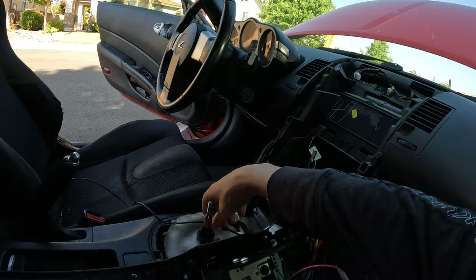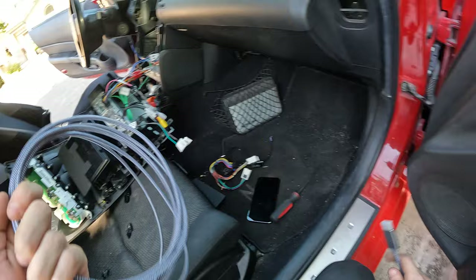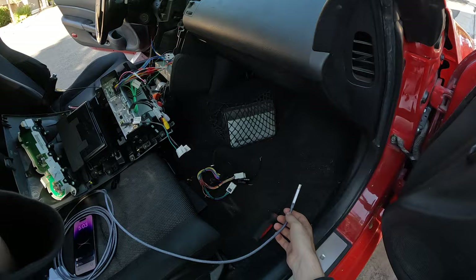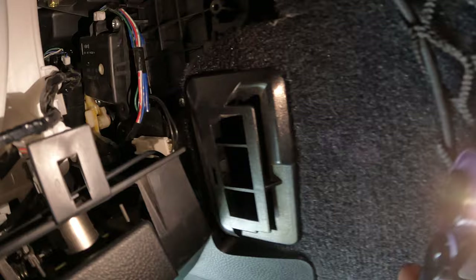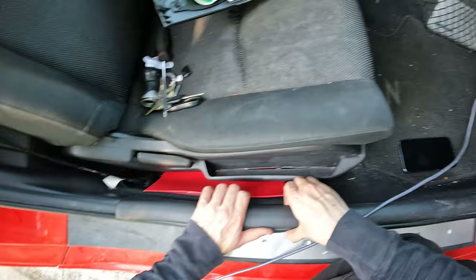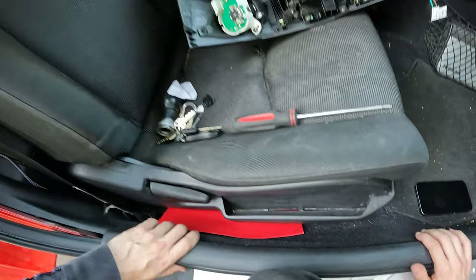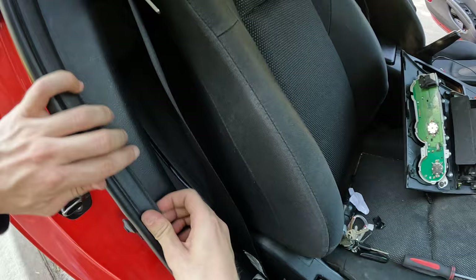I just ran this GPS cable down the side underneath and into here. Now I'm going to run this HDMI cable basically in the exact same spot — down this way into this glove box right here. It is hard to see anything upside down under here and it does not help that it is like 100 degrees out here. HDMI has been run down the side into the glove box. You'll have to watch my next video to see why I'm running an HDMI cable down here.